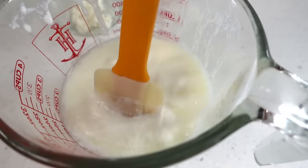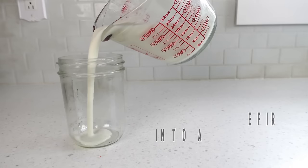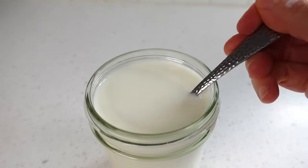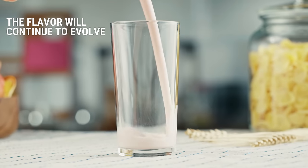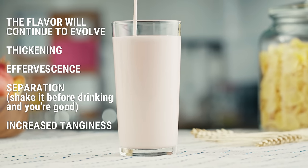As for the kefir, give it a taste test. Take note of its consistency and flavor — zingy bubbles on the tongue on an intense level or on a mild level. Based on all the info from this video, including what I'll be sharing with you in the upcoming sections, you can make adjustments. To store, place a tight lid on the jar and keep it in the refrigerator where it will last up to two or three weeks. The cool temps of the fridge will drastically slow the continuing fermentation down but will not stop it completely. Therefore, you may notice that the flavor will continue to evolve. A thickening may or may not happen, effervescence may increase, and it may separate. All of those occurrences are normal.